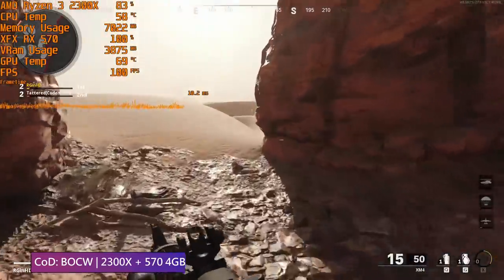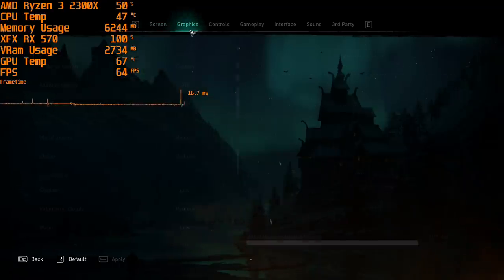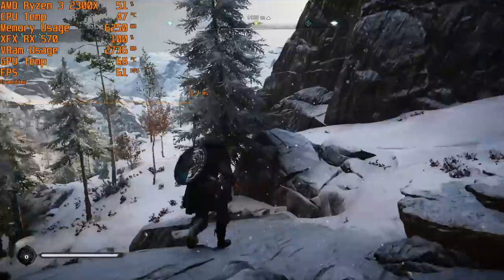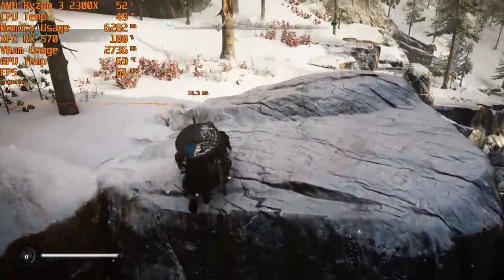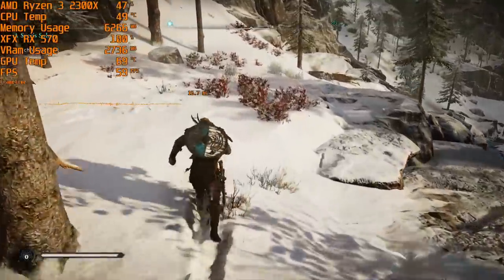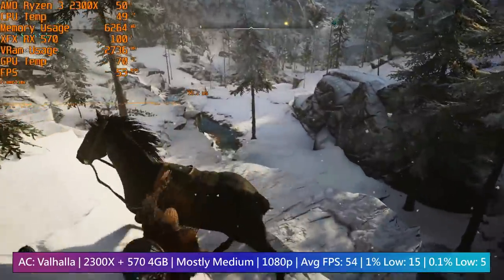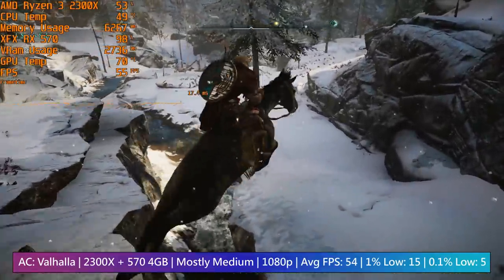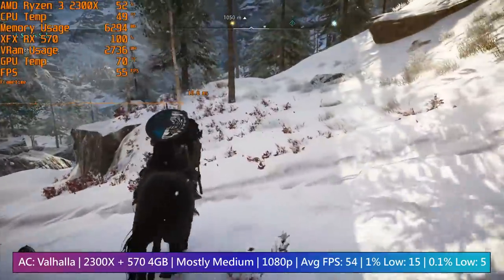Assassin's Creed Valhalla appeared to run smoothly at first glance using a mixture of low and medium settings, but whenever we ventured near or into busier settlements there were a few micro freezes. The CPU usage wasn't particularly high, but it could have been the core count causing problems, as Assassin's Creed games have for the past few years been quite CPU heavy. We also saw a drop in frame rate due to the 570, and stutters and freezes are usually processor related.